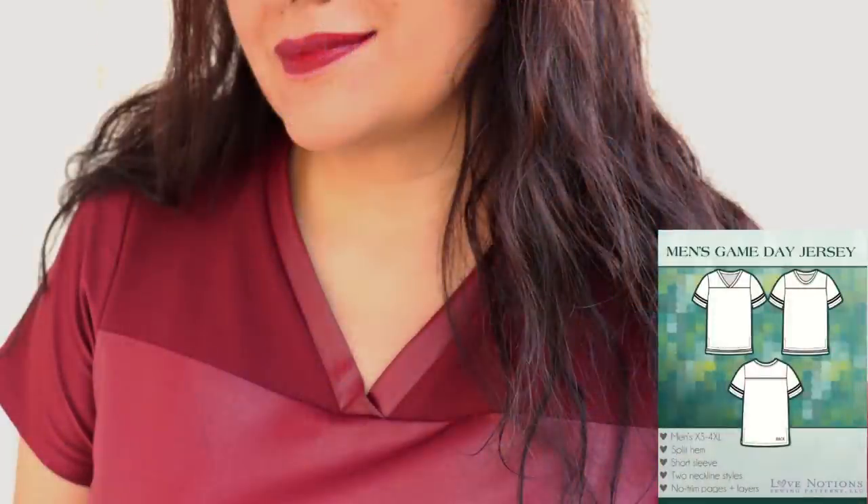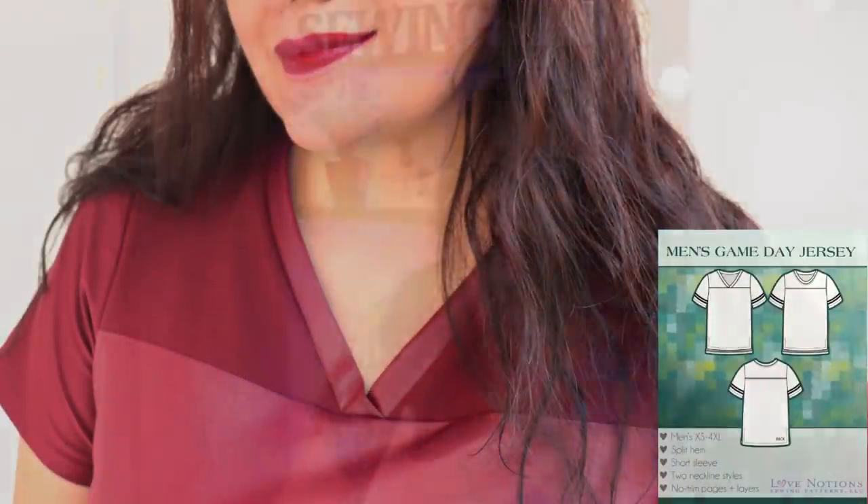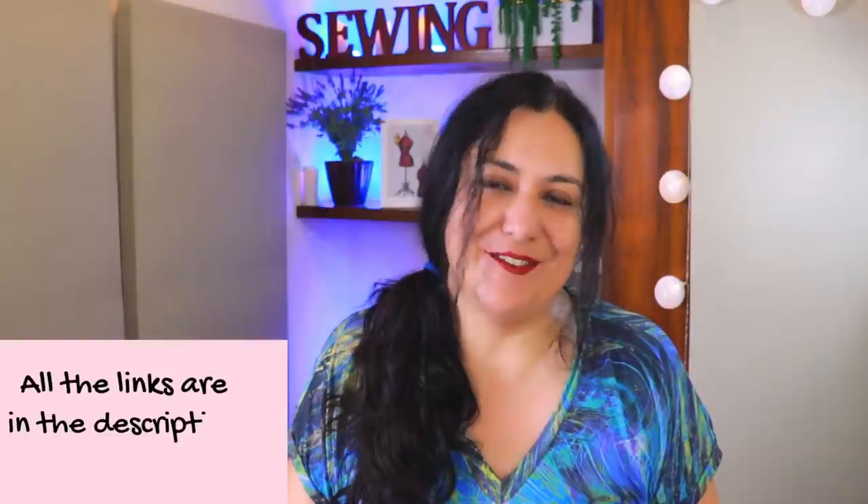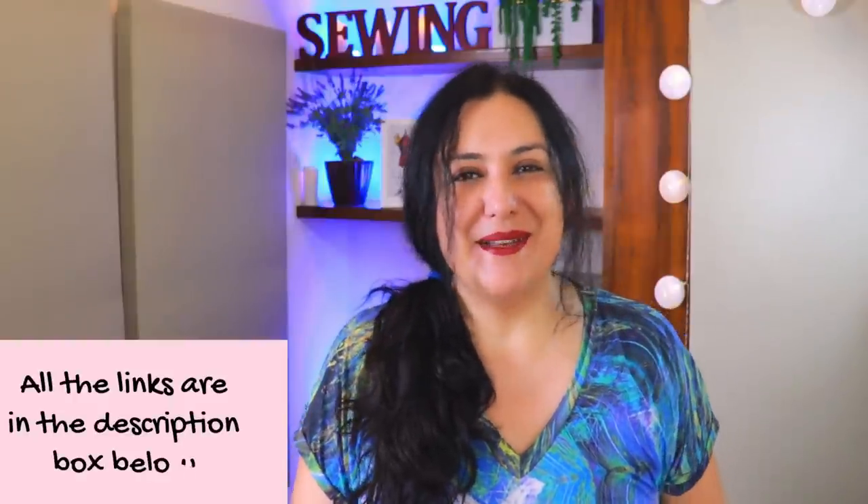I already have a video on my channel on how to sew the North Star Pullover — one I made my son in 2020, and he still wears it because I made it really oversized. The Game Day Jersey I've made a video for the women's version, which is the same as the men's, showing how to sew the yoke and overlapped V-neckline. I'll leave links to all these videos and also my affiliate link if you want to grab some men's patterns.